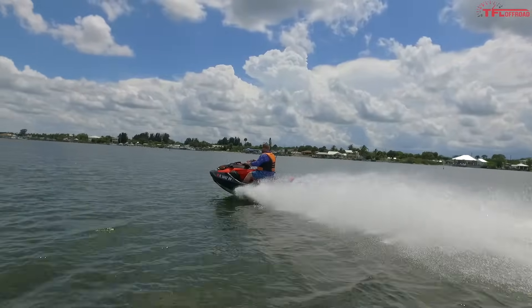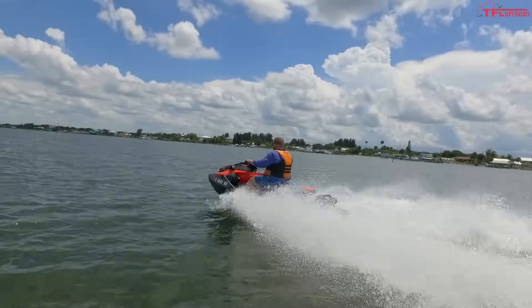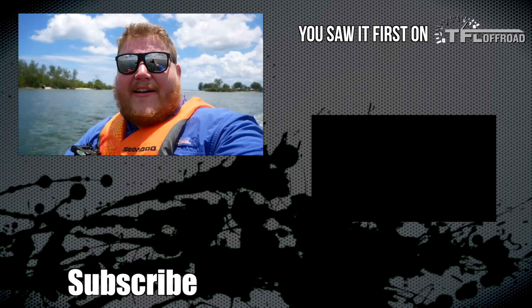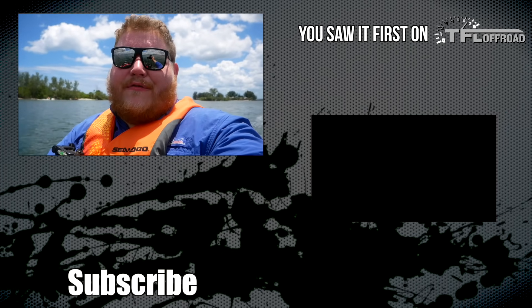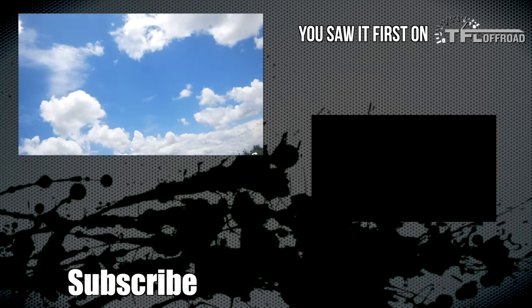That's it for the RXT-X300. This thing is an absolute monster on the water — 300 horsepower rockets you up to speed and then it's super stable, and when you turn in this thing bites the water. It's an absolute blast to drive. Go in the comments and let me know what you thought, hit the like button, hit the subscribe button, and come right back here to TFL for the latest news, views, and real world reviews. Now if you'll excuse me — let's go!